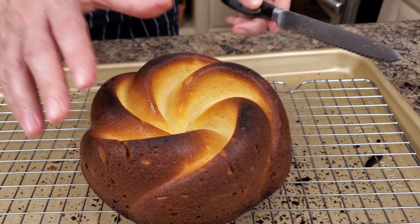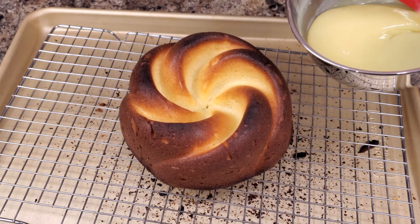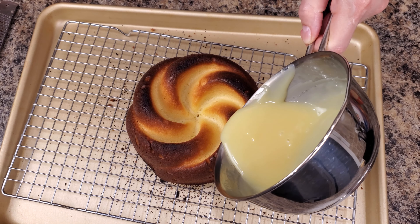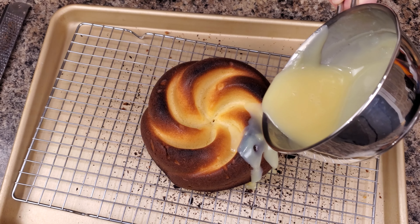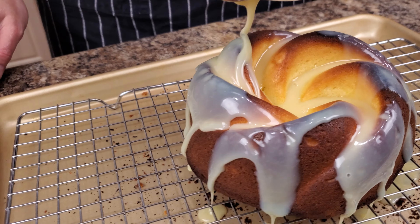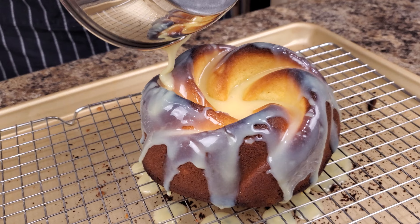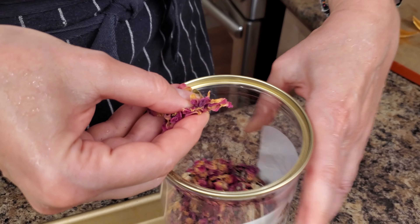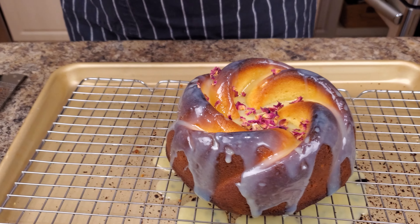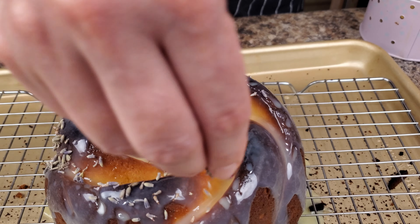Now it's time for our glaze. Pour it all over your cake — it's beautiful. You can decorate it with anything you like. Holidays are coming up, so you can use holiday decorations. I used a little bit of dried roses, dried lavender — it's very aromatic and tasty. I also used white chocolate petals. Like I said, you can use anything you want.